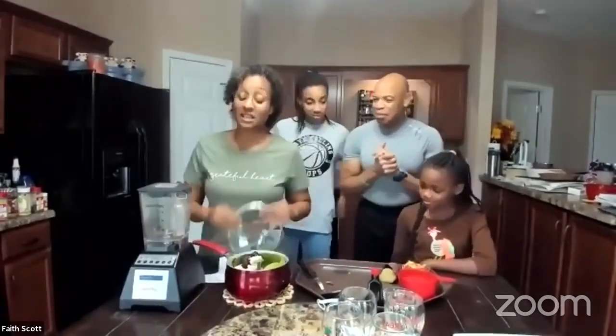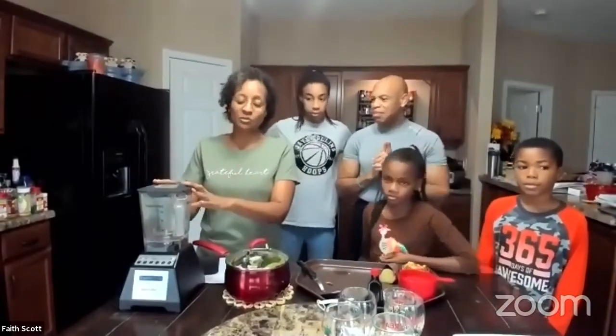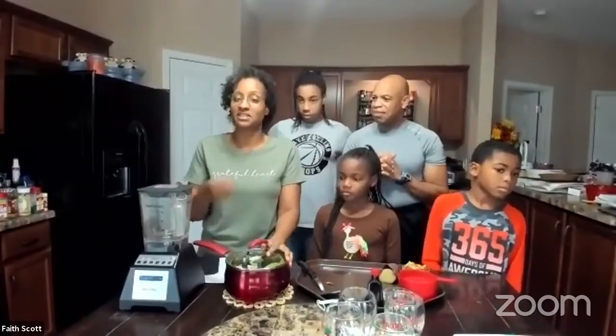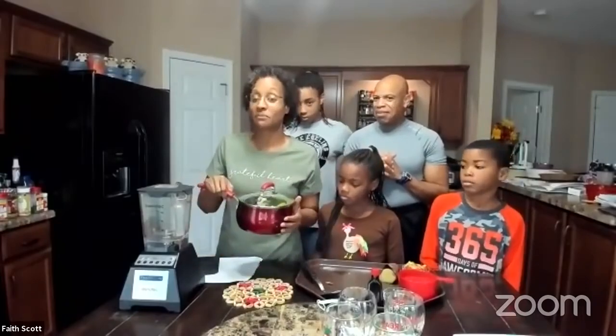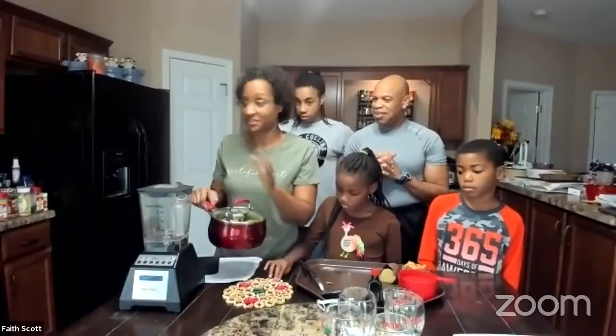We're going to steam this on top of the stove for eight minutes. Now I know you're wondering why am I steaming the dates — a lot of times dates are hard, especially medjool dates, they could be dried out. And we want the end product to be very, very smooth. So I said, why not throw them in with the cauliflower and just let them steam a little bit so they can soften up. We place this on the stove for about eight minutes, let it steam, and then we're going to transfer these ingredients to the blender.